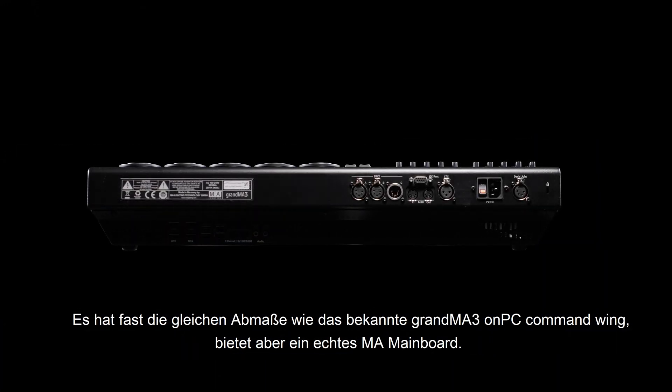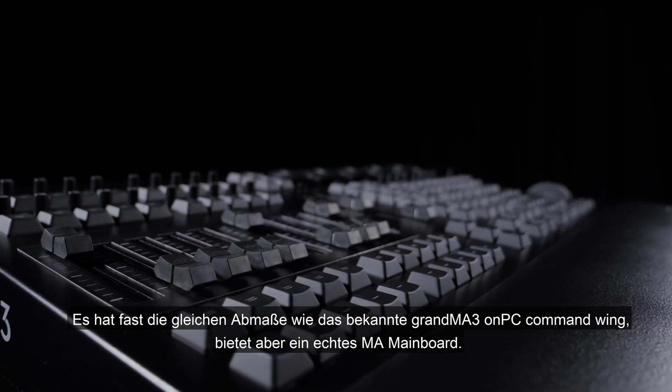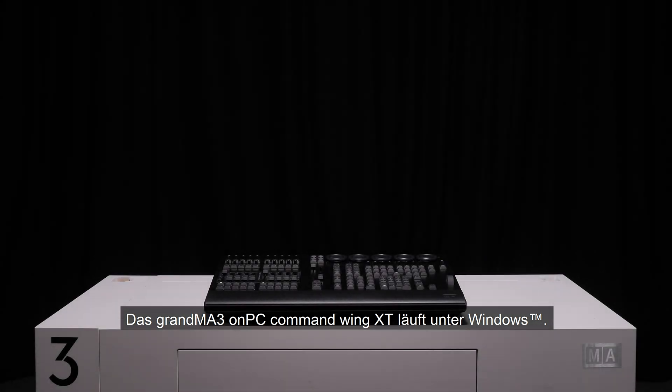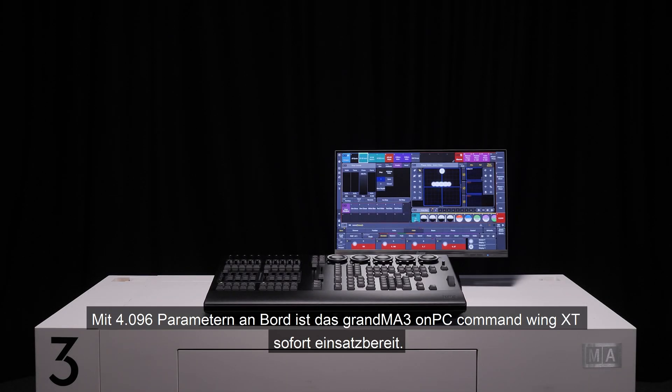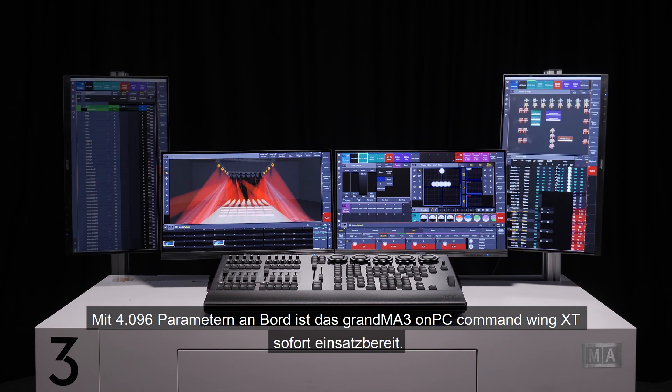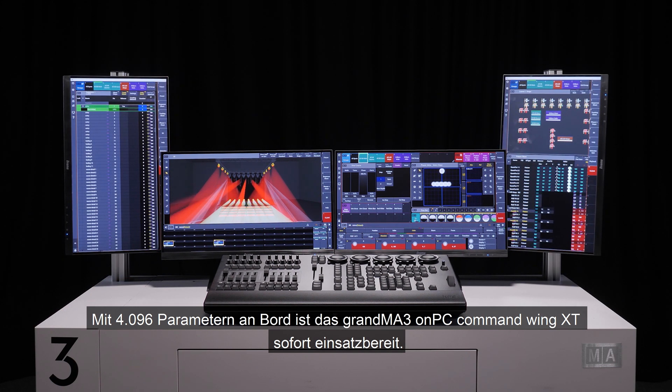It shares the same footprint of the popular GrandMA3 OnPC Command Wing and incorporates a genuine MA motherboard. Running on Windows and with the full 4096 OnPC parameters on board, the GrandMA3 OnPC Command Wing XT is ready to be used out of the box.